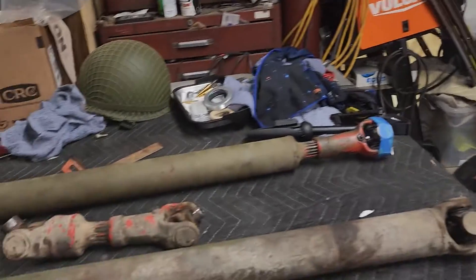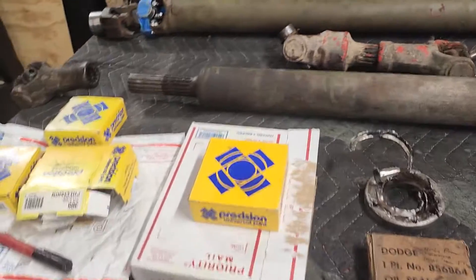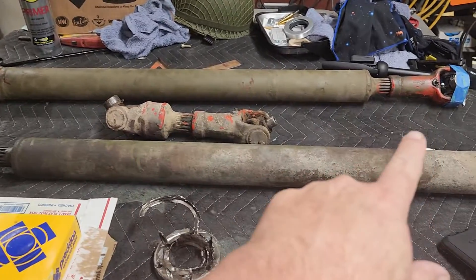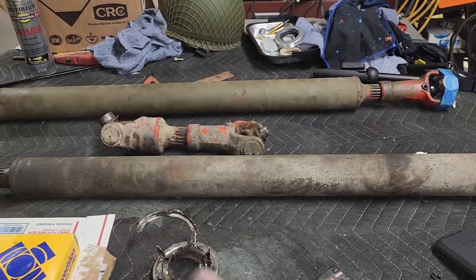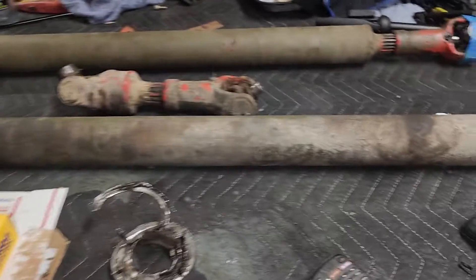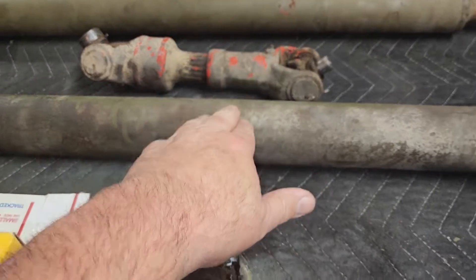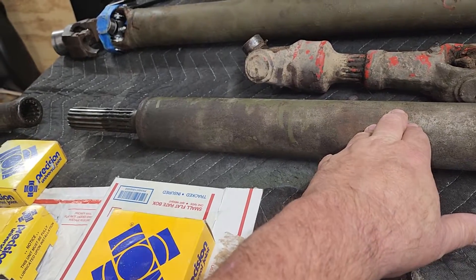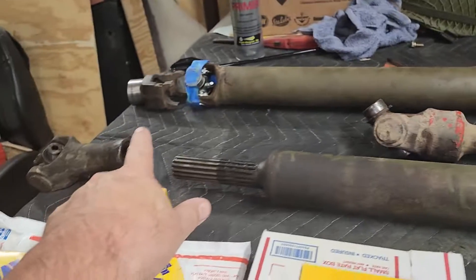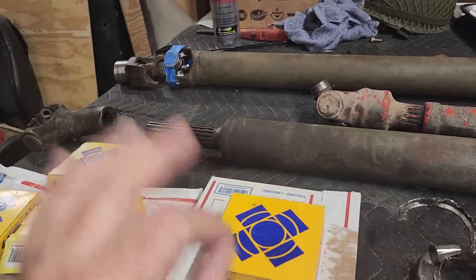For the 1941 Dodge weapons carrier — I got the drive shafts out. I was only going to do the one u-joint, but the rest were in such bad shape because the transfer case was loose. So I got the other two drive shafts out. This one goes from the transmission to the transfer case, this one goes from the transfer case to the front differential, and that one goes to the back. I also have the yoke out.